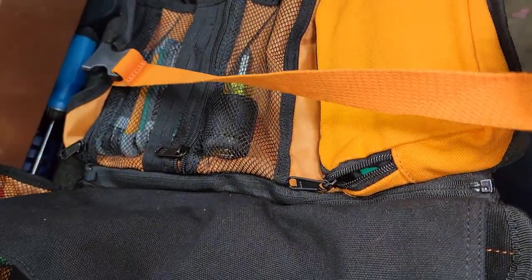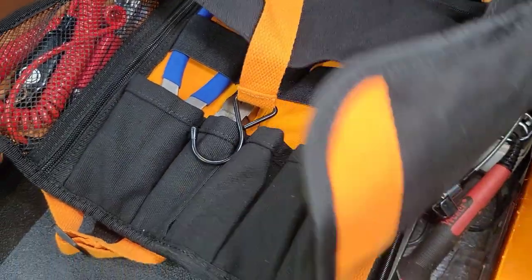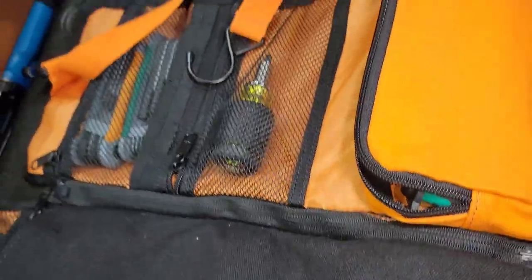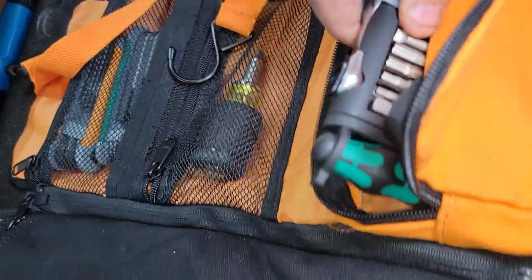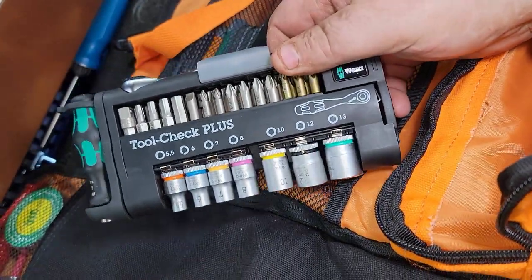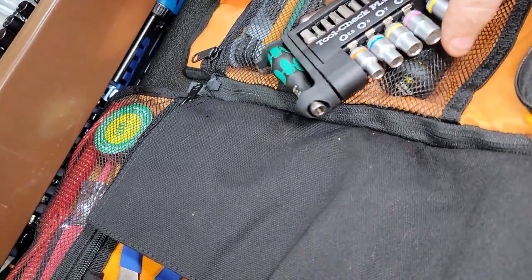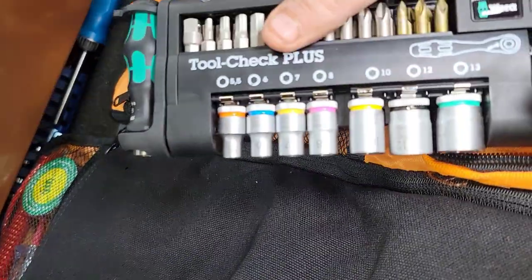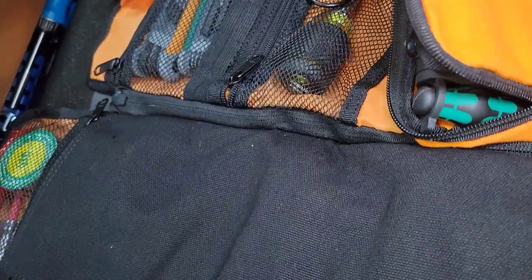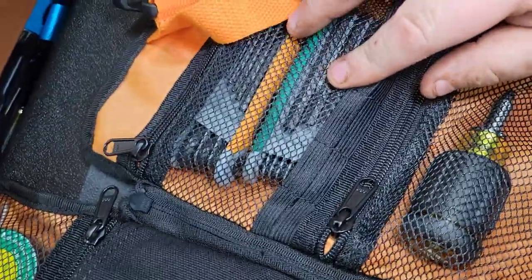I'm guessing that hook is so you can hang something off of it. The pouches are super heavy duty. I've been throwing this in my truck and using it to test it out. I might need to set it up a little differently, but I threw my Vera bit ratchet set with sockets in here. I like this idea because it's not a clanky toolbox, it's not a plastic one with latches — you can stuff it under the seat. I put it into this pouch right here and thought it was super handy.